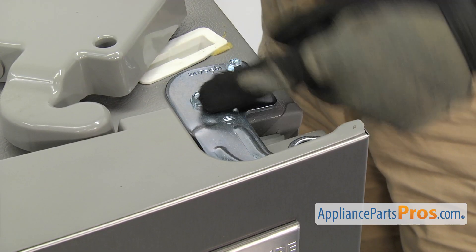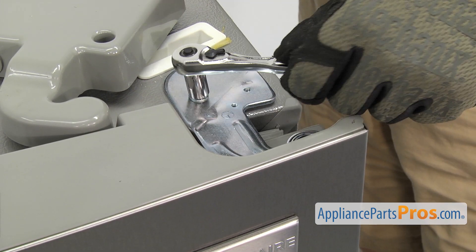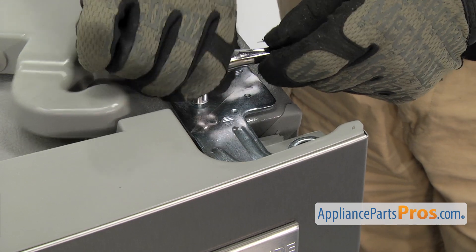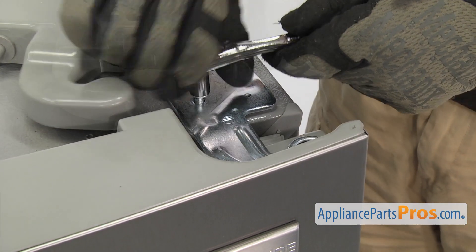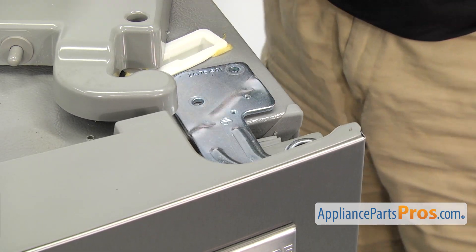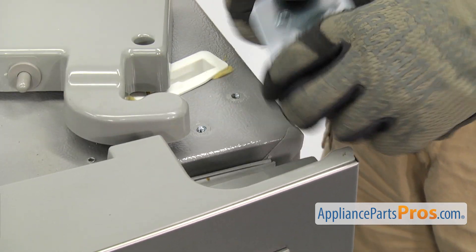Once you have the cover out of the way, we have to take out these two bolts that hold the hinge to the fridge. We're going to use a ratchet with a 3-inch socket to take them out. Once you have it loosened up, you can just turn it by hand. Once you have the bolts off, you can lift the refrigerator door hinge off and pull it off the door.